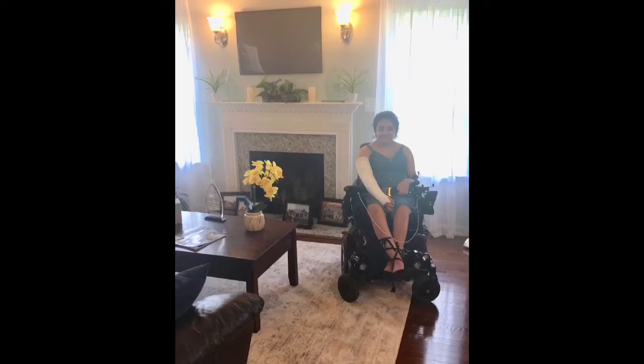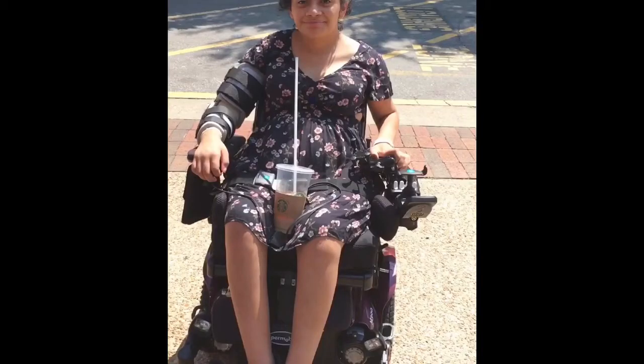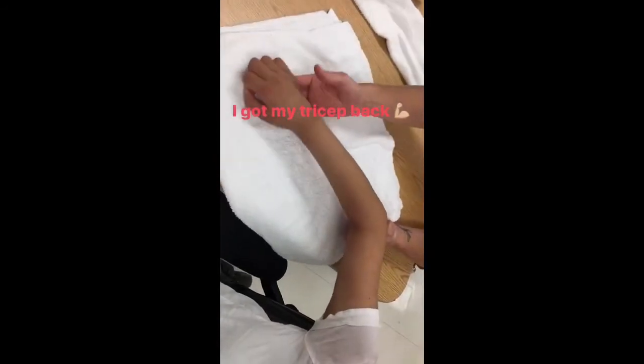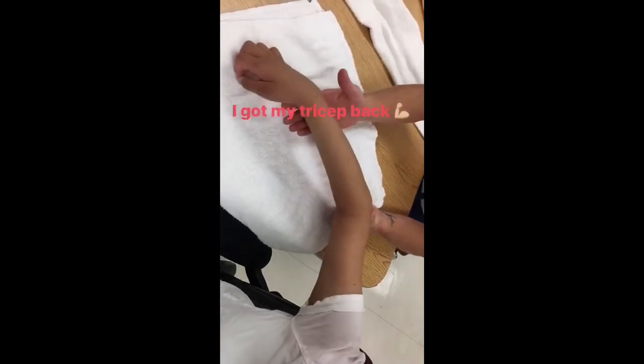This is me going out with my cast on. I did get a lot of stares but I got over it. Right here I am with my brace on — this was put on me after I got to the hospital, right after they removed the cast. In this short video I'm just doing my therapy shortly after my cast was taken off.